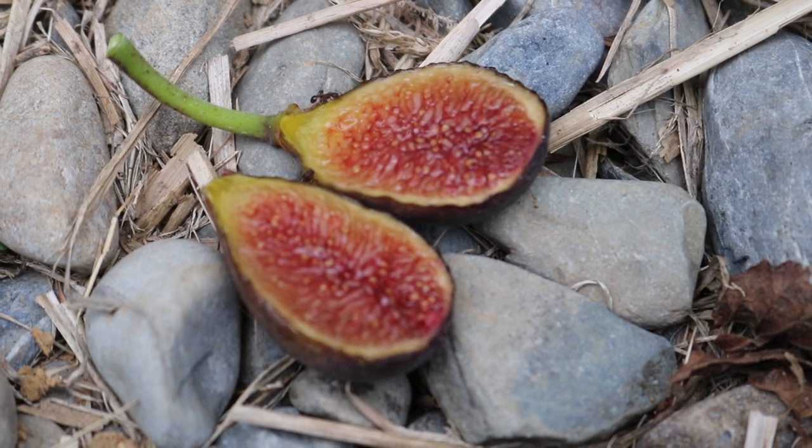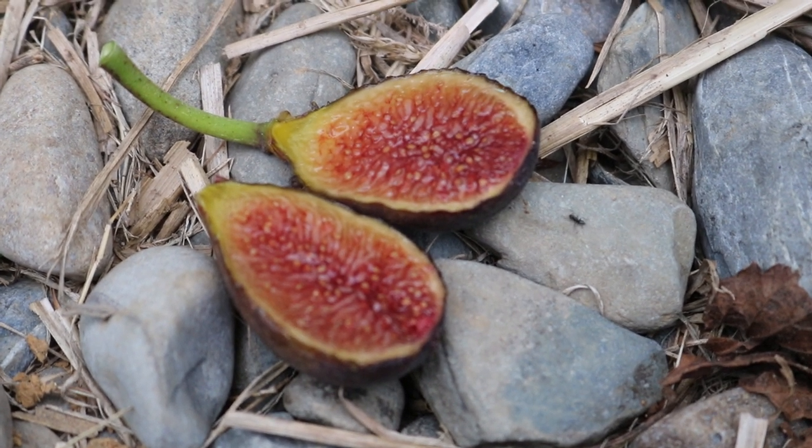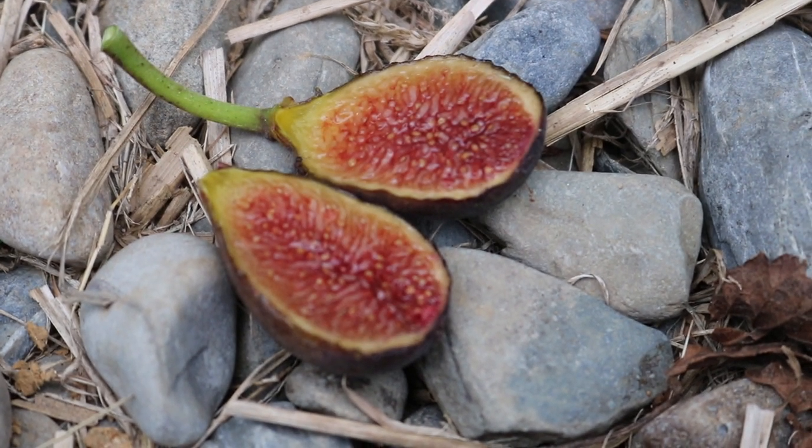Alright everyone, this is Ross the Fig Boss. We got ourselves a real special variety — another fig variety review for you guys today.